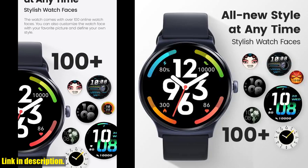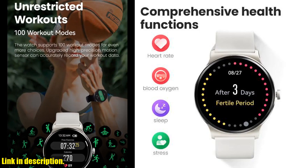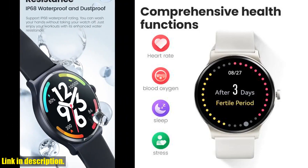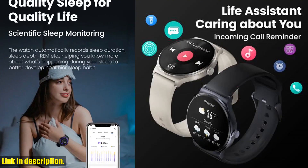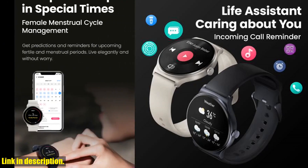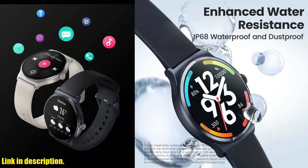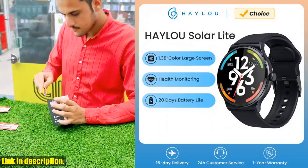making it the perfect life assistant on your wrist. With its stylish design, impressive range of features, and long-lasting battery life, the Halo Solar Light Smart Watch is a must-have accessory for anyone looking to take their health and fitness to the next level. Don't miss out on this incredible piece of technology — click the link in the description to get your hands on the Halo Solar Light Smart Watch today. Trust me, you won't want to take it off.